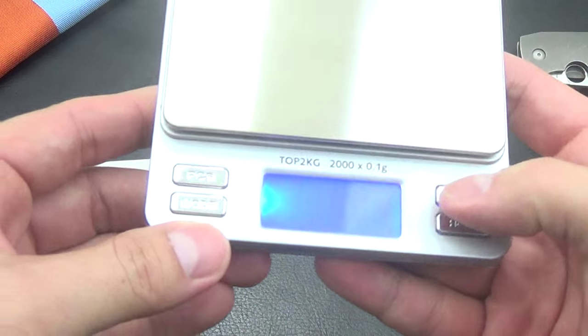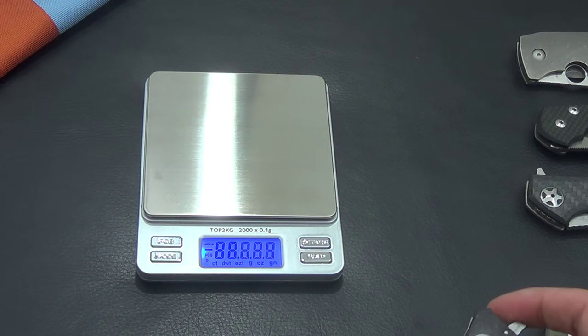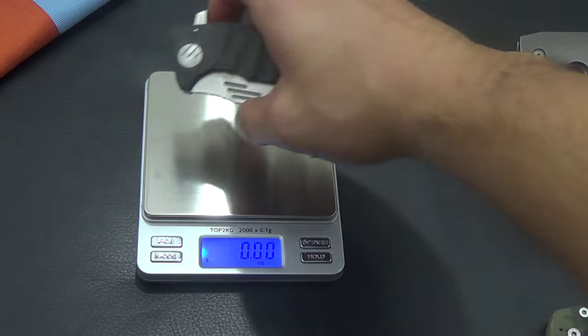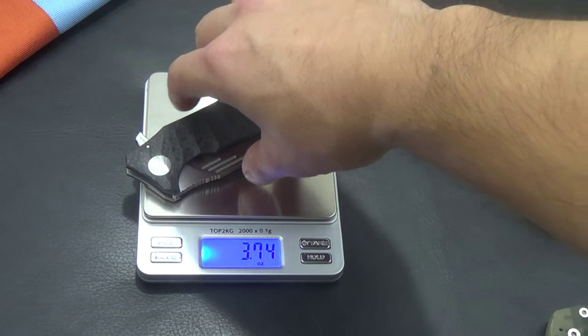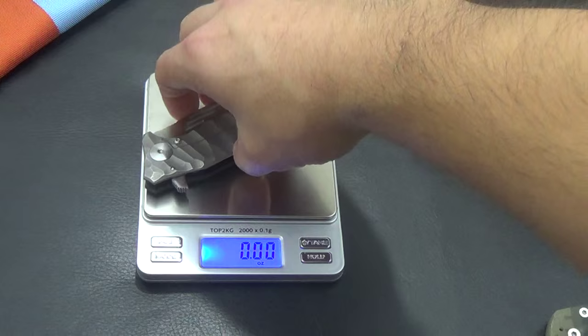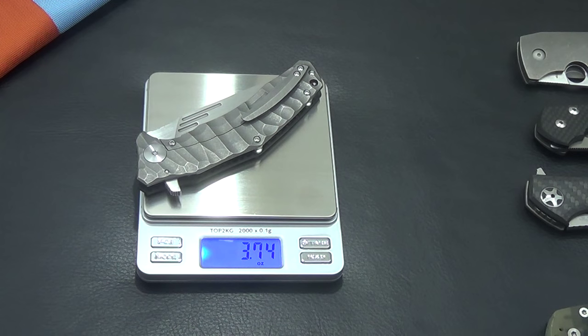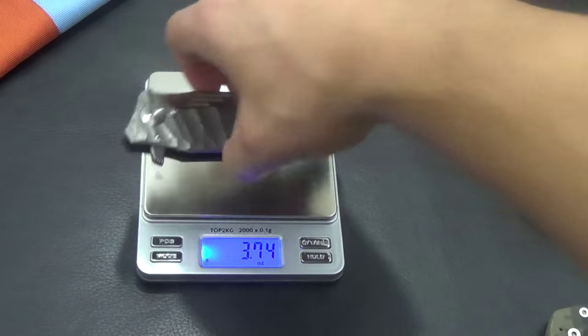Let me do the scale for you guys. It comes in at 3.74 ounces — I was thinking it was going to be lighter than that. 3.74 confirmed twice. I'll throw all the stats in the description.